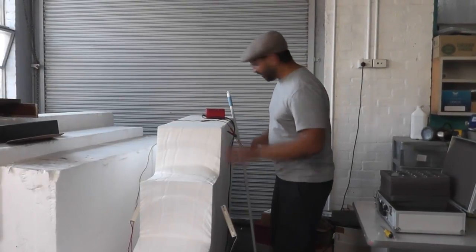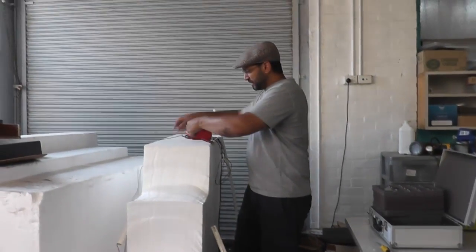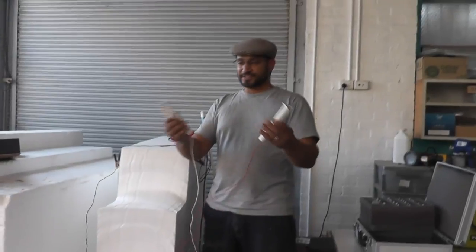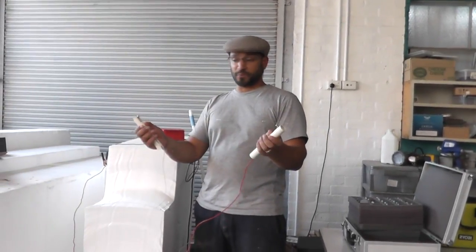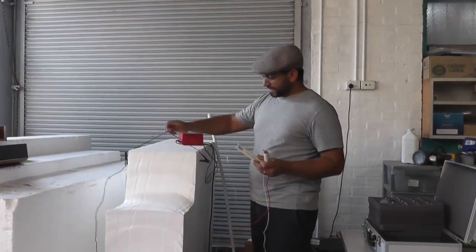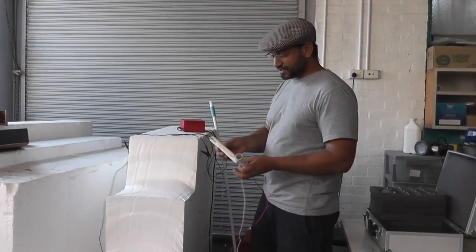I wanted to talk about this hot wire cutter that Aki and I sort of fastened together. We tried a couple of different things, but essentially it's a freeform hot wire cutter. It's just two PVC handles with a piece of 24 gauge nichrome wire running through the middle of them — one wire on each side, connected up to a battery charger, plugs into the power, and it works like a charm.